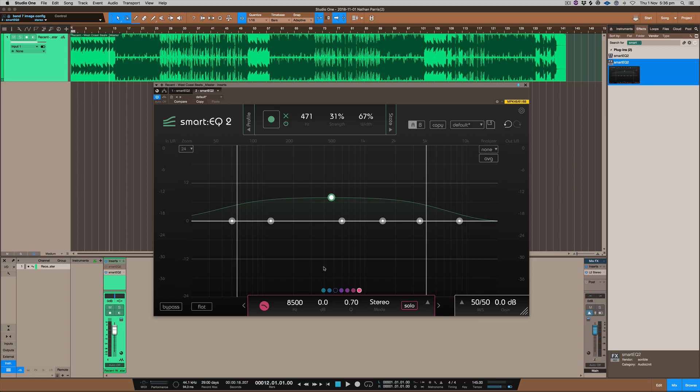Have a listen to this plug-in, see what it does on the mix and see for yourself if it would help you get your mixes where they need to be a lot quicker. I feel like this is what it's really helped me do and it's beneficial in that regard.